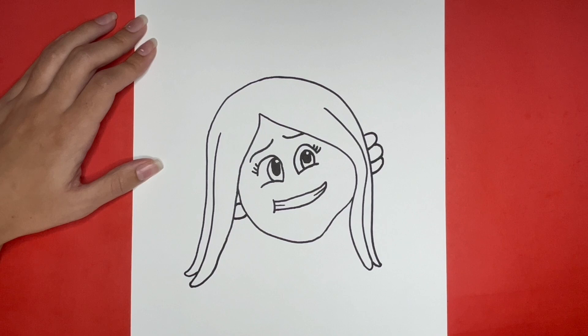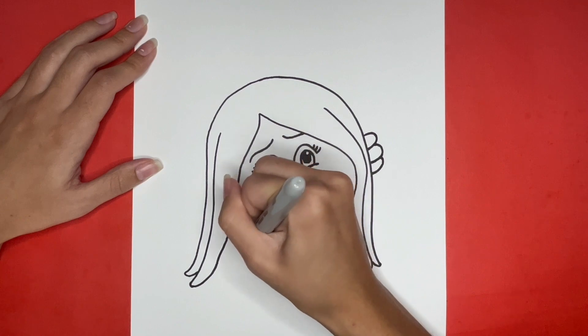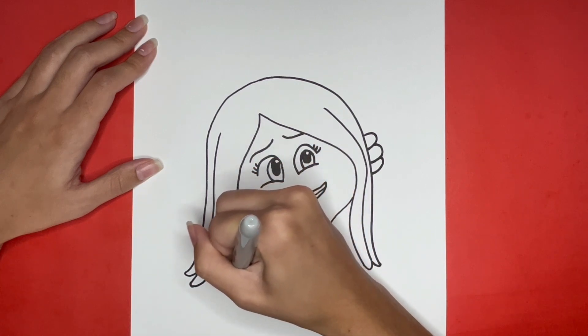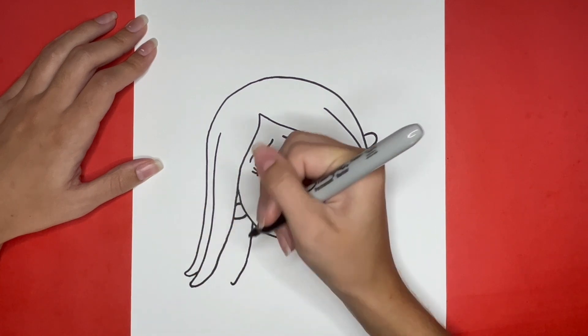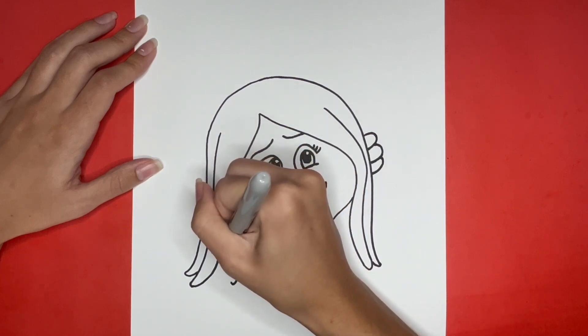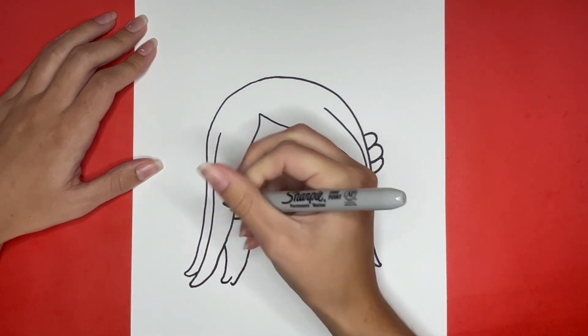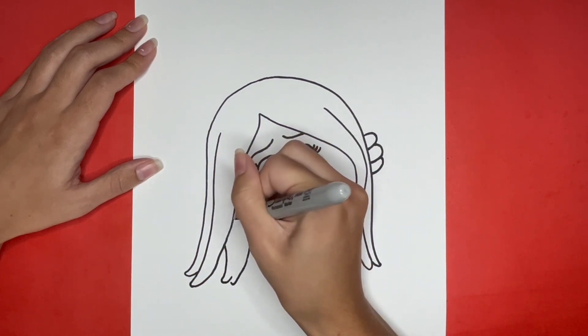Now for the final steps of drawing Ruby Gilman we are going to draw some more hair right here and here. We are going to start by drawing some hair below her left ear. For this part we are going to draw two strands of hair and then we are going to draw one more strand of hair near the bottom right side of her face.